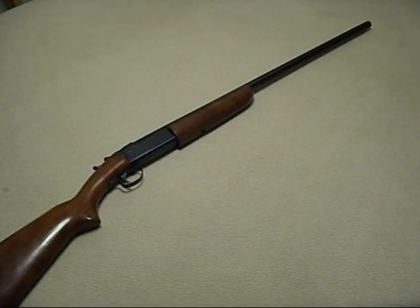Welcome back to the Stingy Trigger tabletop. Trigger here today to do a review of a great little shotgun, the Winchester Model 37, sometimes referred to as an M37 shotgun.